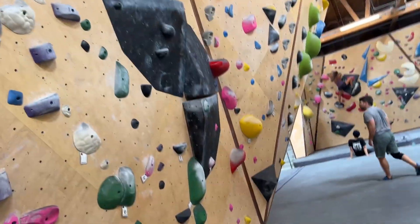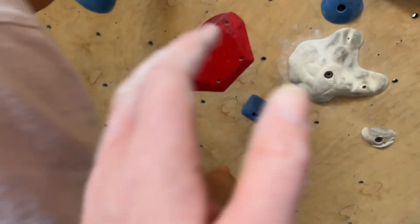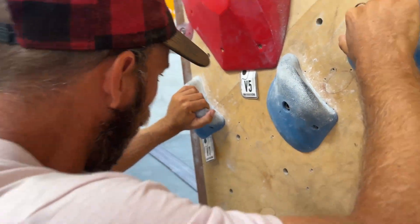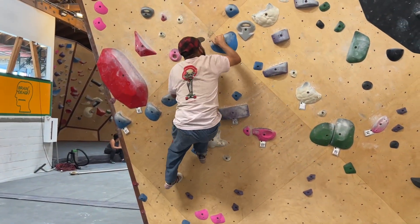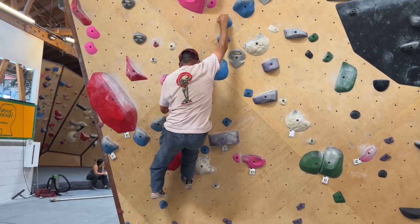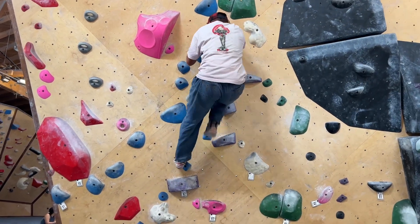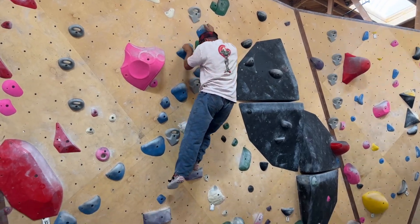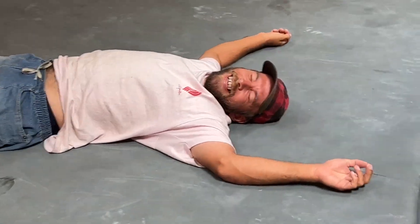All right, let me try. Are you sure? It looked hard. It was kind of hard for a V1, honestly. You don't have to start like this, but you start with one hand on the tag that says V1. Come on, Dan! All right, yeah, just look at him up there — you can jump if you want.